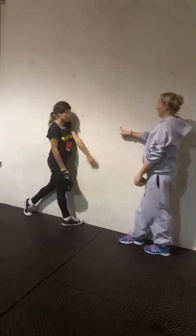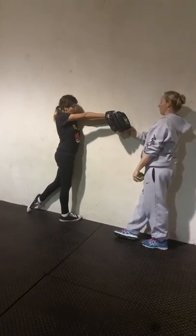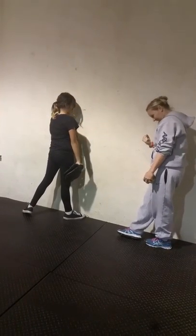Go for it. Right here, go. Keep going. Stay safe, take it from here guys. Do it again.